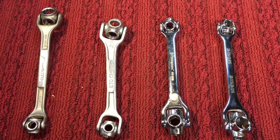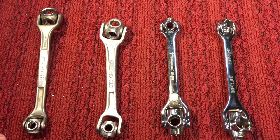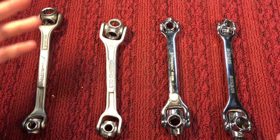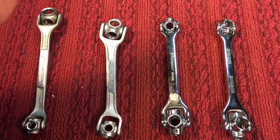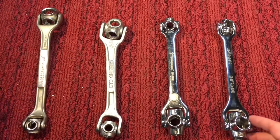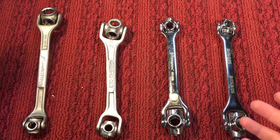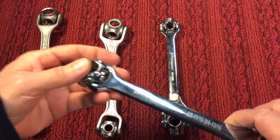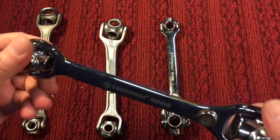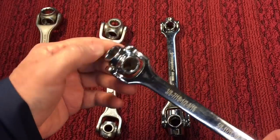Today we're going to talk about one of the most useless tools I own. And I don't just own one of them — I own multiples. And you know why? Because you can't fix stupid. That's why. So I just keep picking these up. These dog bone wrenches go back to the 1920s, maybe even before then.